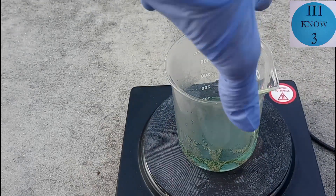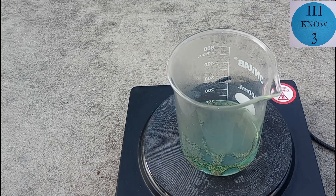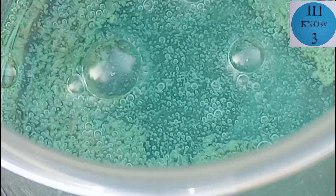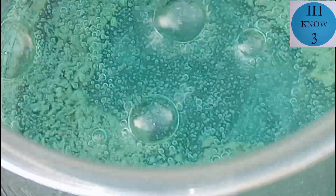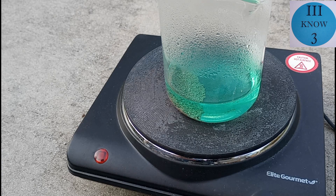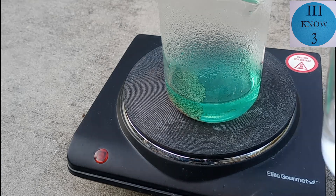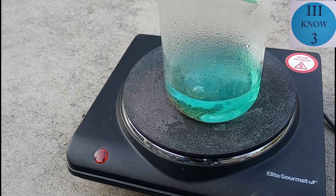You can see the almost instant color change from clear to a pale blue-green. There is a vigorous reaction taking place as the copper and probably zinc is getting dissolved into the solution. The reaction started slowing down so we added another about 40 milliliters of acid to the solution and an equal amount of hydrogen peroxide.